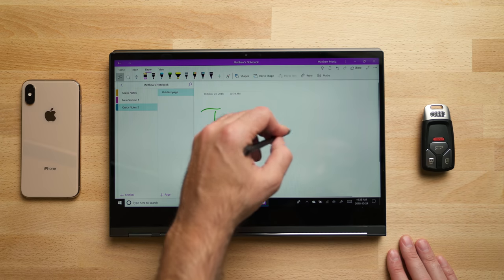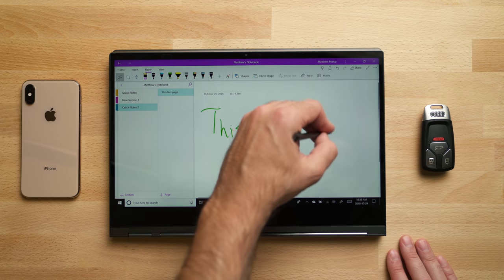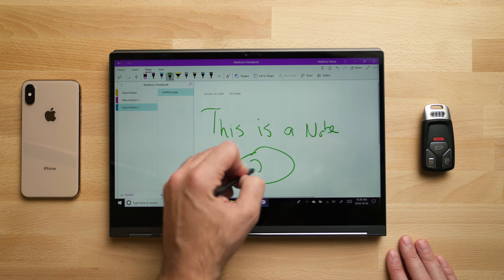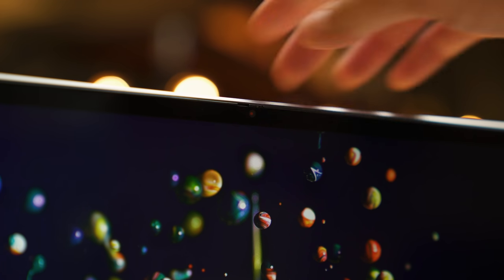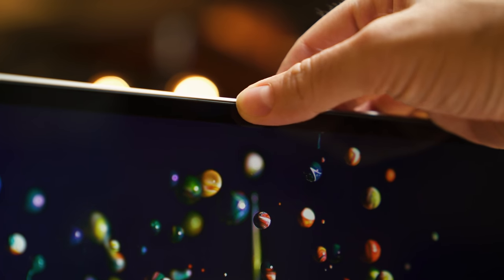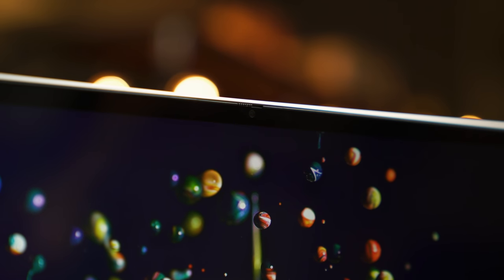The pen features 4096 levels of pressure sensitivity and really low latency, so writing and drawing on this is an absolute joy. The 720p webcam up top actually has a camera shutter, so when you're not using the camera you can simply slide it over and block access — a nice privacy feature.